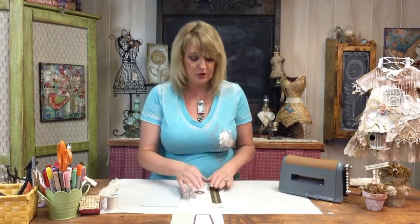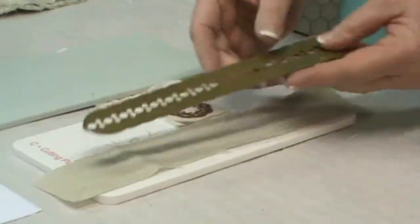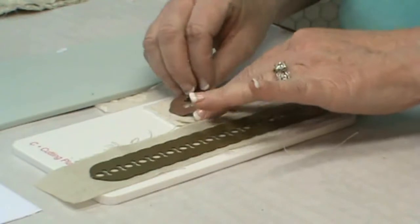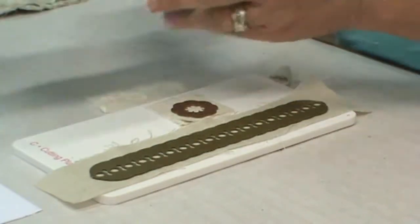You're going to place your fabric onto your cutting plate, your dies cutting side down, complete the sandwich with the base plate, and I'm going to be passing this through my Artisan Explorer machine.